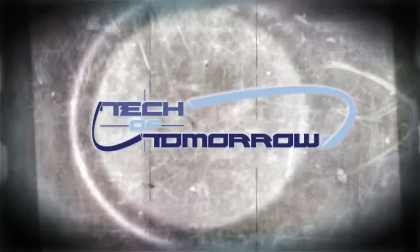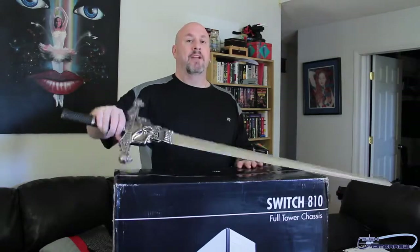That said, let's get that bad boy set up on the table, look in the box, and see what the NZXT Switch 810 has to offer. Alright, so here we go — we've got the Switch 810 right here on my desk.